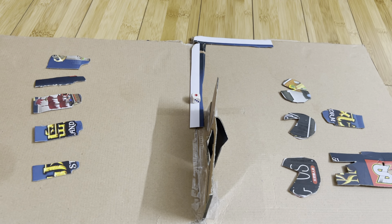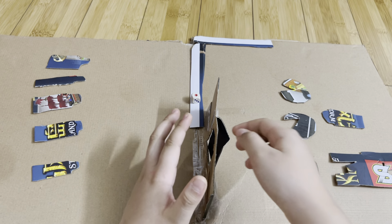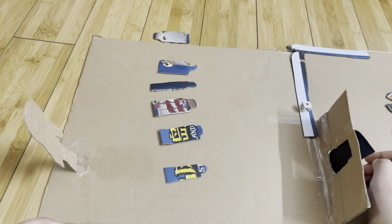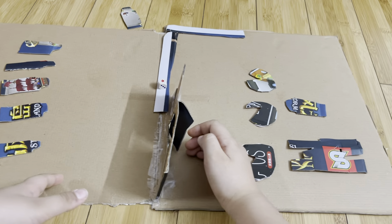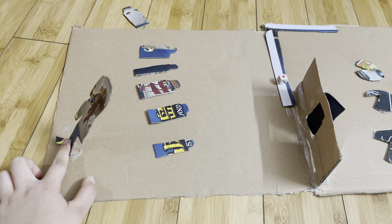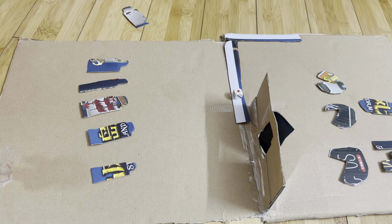Hi everybody, my name is Tommy and today I'm gonna show you how to make and how to play this game. The game is called Squid Game. It has team red and team green, and it has this statue over here.